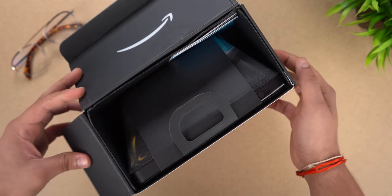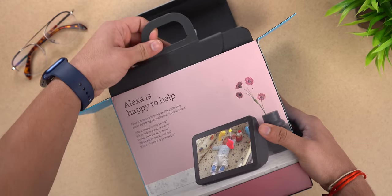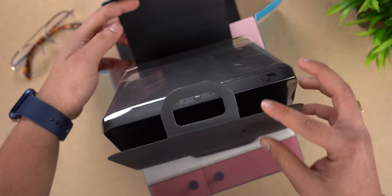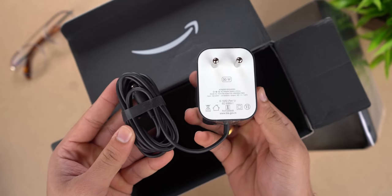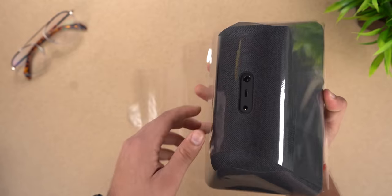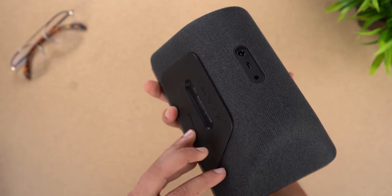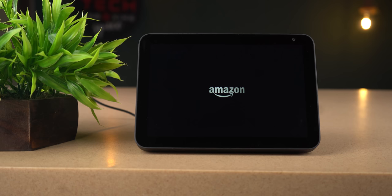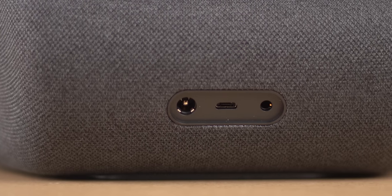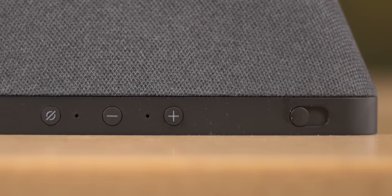Inside the box we have some user manuals and the actual Echo Show 8 device. On the side we have a power brick. Here we can see the ports: a 3.5mm jack, micro USB port, and continuous power supply connection.